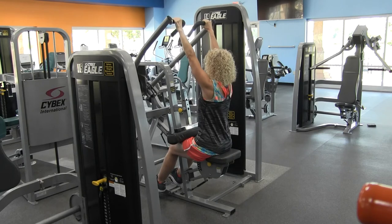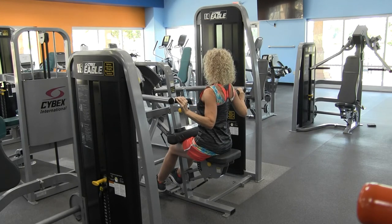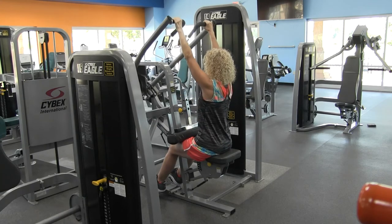Inhale and release. Exhale and squeeze those shoulder blades together, sitting up nice and tall. Inhale and release.